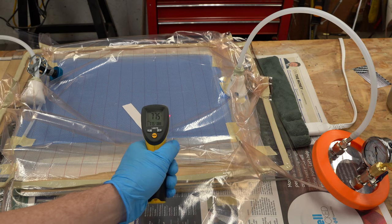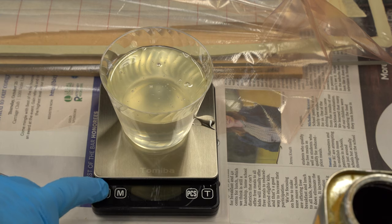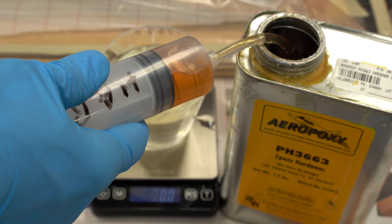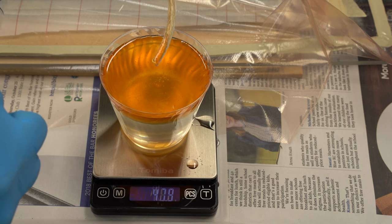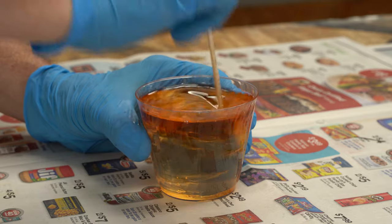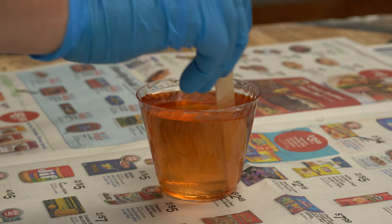At this point the temperature on my part was at room temperature, around 77 degrees. I'm using the Aeropoxy PR2032 resin and PH3663 hardener. Both the resin and hardener had been heated up to about 85 degrees. I've found that using a syringe to pull out the hardener works great — I can get just the right amount. I had warmed up the resin before mixing, and it mixes much faster when it's warmer. While you're mixing, don't forget to scrape the sides so that you get all the resin mixed into the hardener.